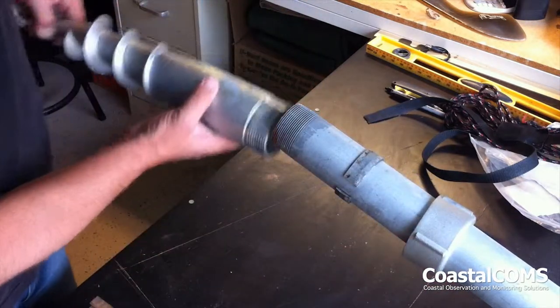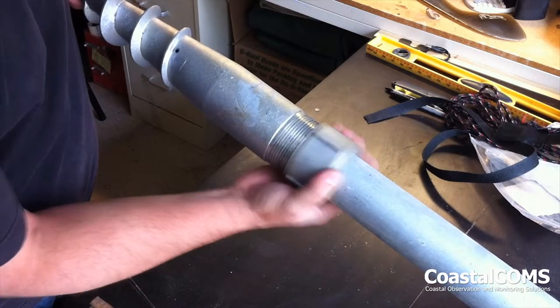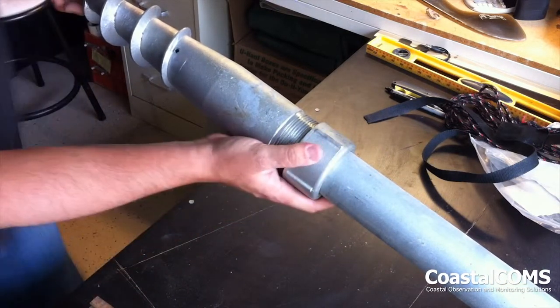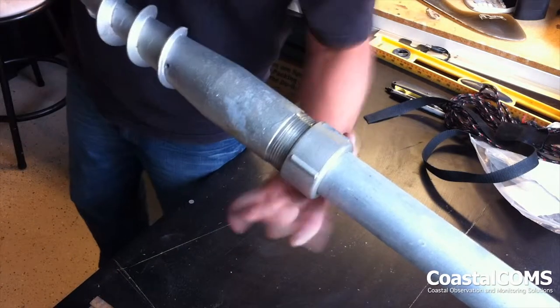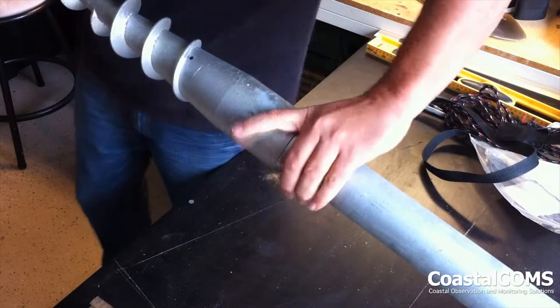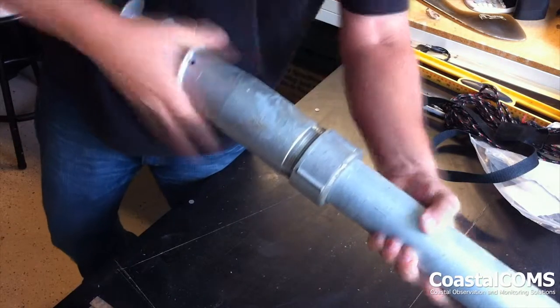This is a two inch pole that we're using. We're showing this on the bench because it's a little hard to see when you're putting it in the field. Basically, we tighten everything together and what we end up with is a very tight seal around the pole that doesn't allow for a lot of movement between the pole and the auger.